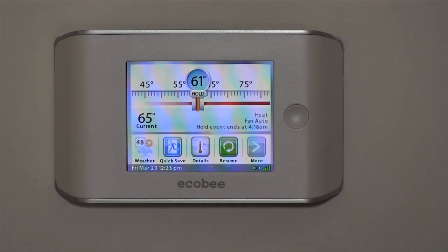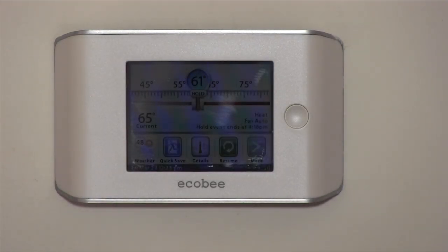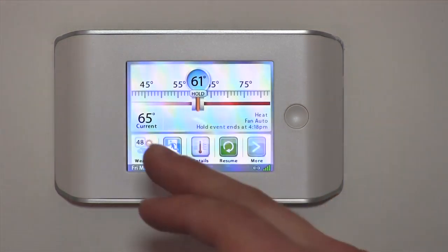So if your system's not working properly and you're not home or you're out of town, this thermostat is going to let you know. It also monitors humidity — if your humidity gets above or below certain levels, those are all adjustable parameters. It also has a vacation mode so it will go to a separate program when you're away.